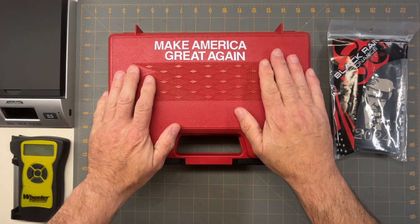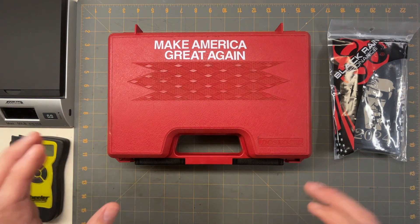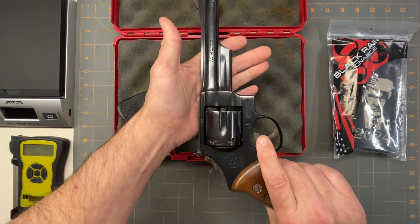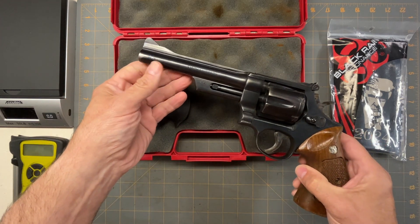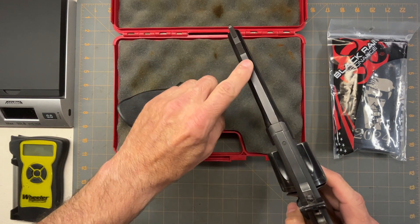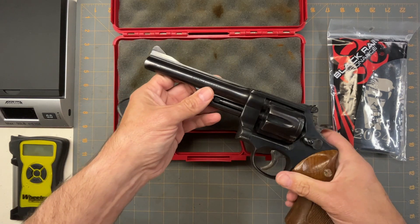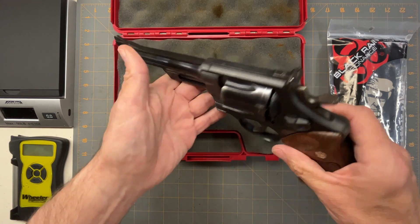I got another great find. I was in the store a couple weeks ago and came across this — it's a Smith and Wesson Model 28-3, the later version of the 28. Basically, it's a Model 27 with a duller finish. They got rid of the ribbed or grooved areas on the 27 to make it a little more cost-effective, so they didn't have to polish it.